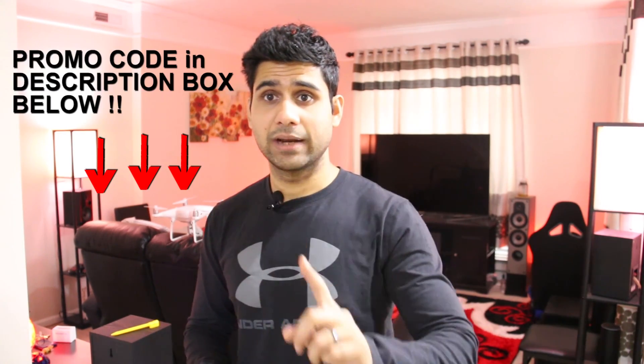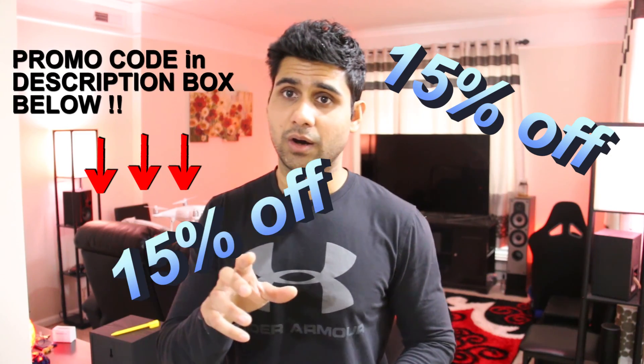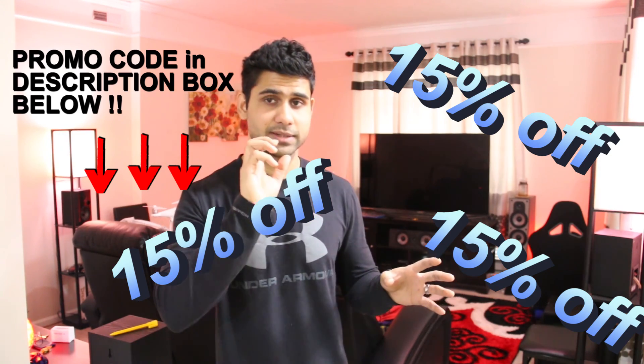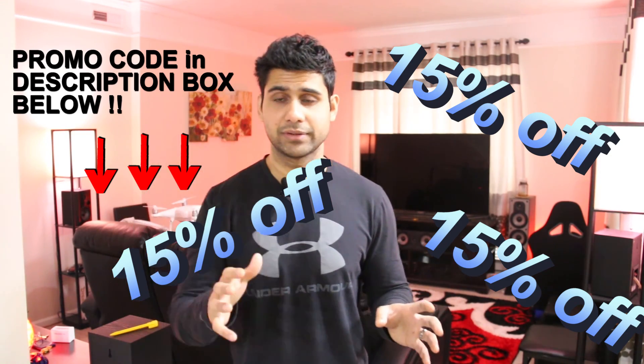I'd suggest getting the bigger one since it has more surface area to work with. I'm also leaving a promotional code in the description — use it and you'll get 15% off either size. I didn't ask them for a promo code; they offered it for my viewers. But I'd still recommend the landing pad based on its value for the drone, not for any business reason.